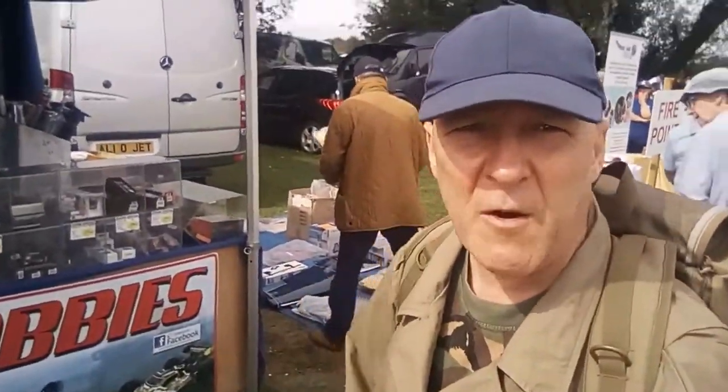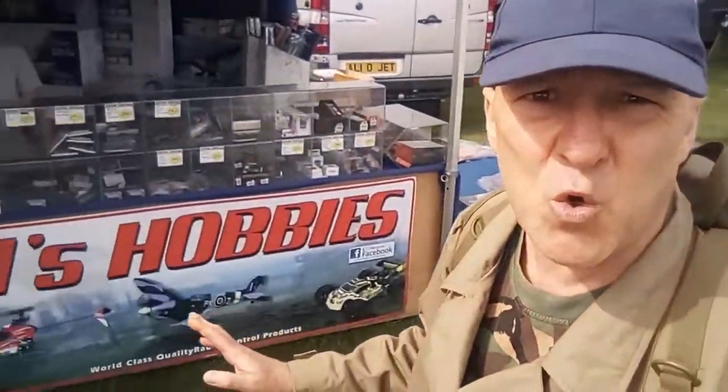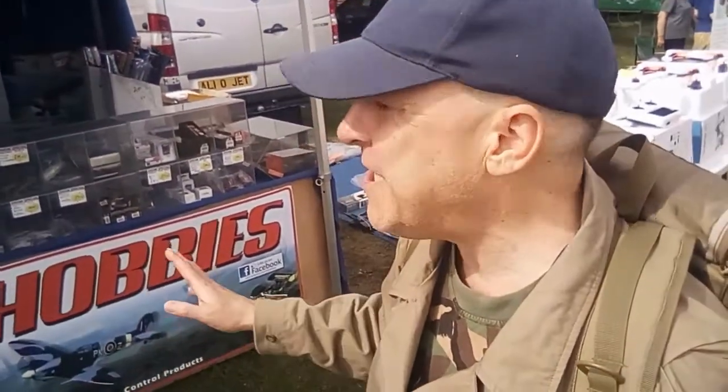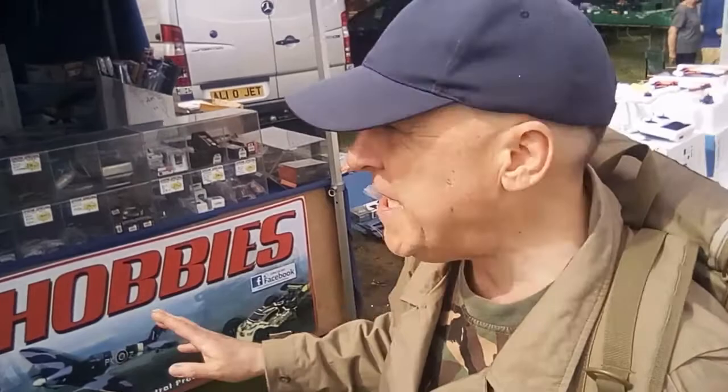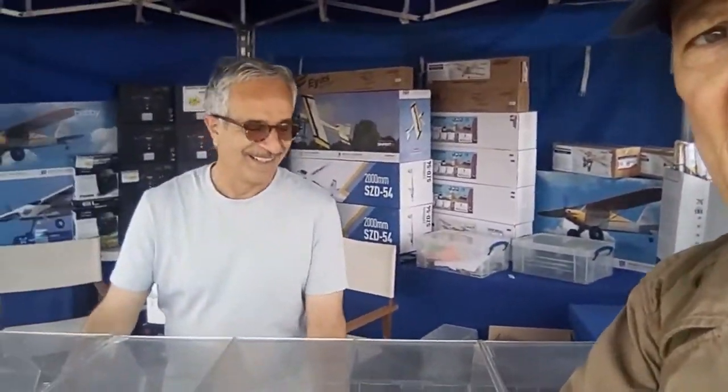We're at another store now. We just spoke to the charity people over there — wonderful people doing wonderful work. Now I'm at a store called Al's Hobbies, and I've connected with Al. He's going to tell you what he sells. By the looks of it, it's ready-to-run large radio control models — would that be right? Please tell the people out in YouTube land.